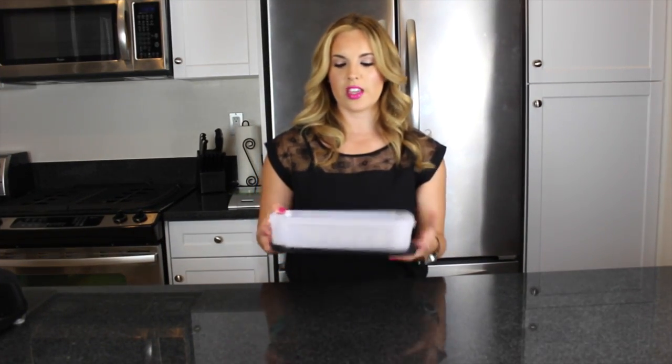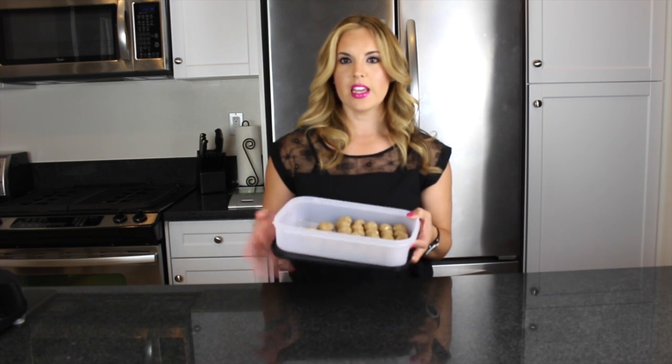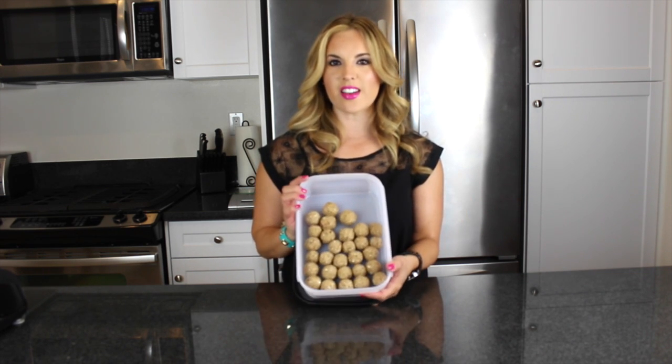I rolled out all of the date bites and I got 29. It just depends on what size you roll them — you'll get between 20 and 30 balls. I like to have these on hand, they're a good snack. There's some protein in it, good complex carbs, and some good healthy fat. I hope you guys enjoyed this video and I will see you guys soon. Bye!